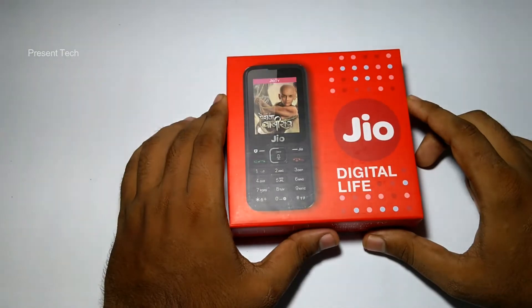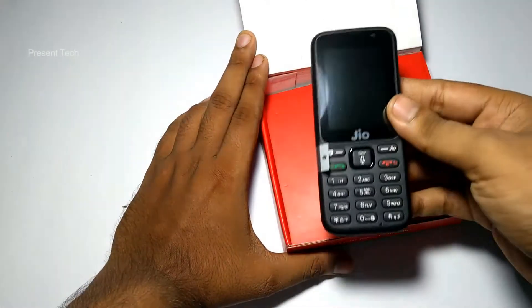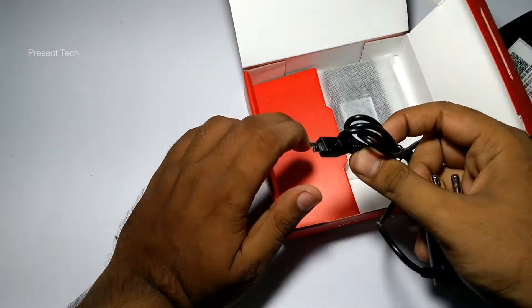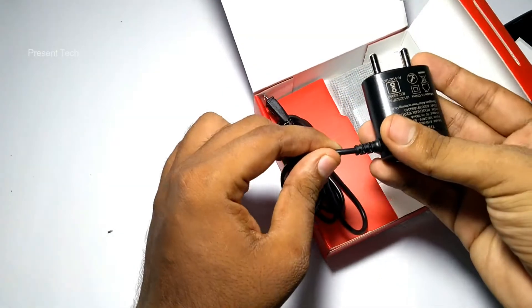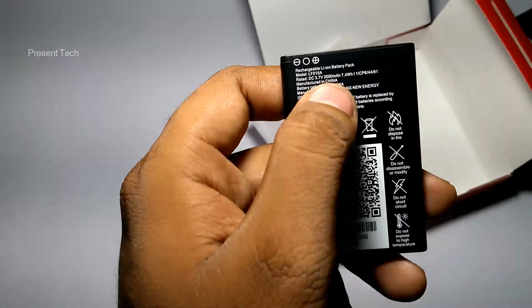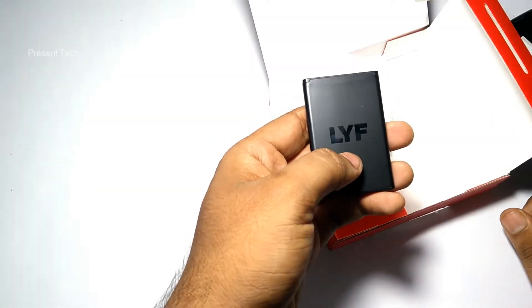Let's now unbox the phone. Inside the box you get the phone itself, a USB charger — though the cable is not detachable from its adapter, so you cannot use it for data syncing. You also get the battery, which has a capacity of 2000 mAh, and the battery has Jio branding on it.